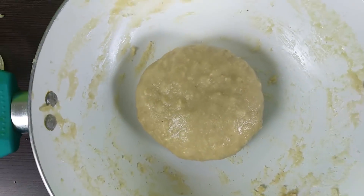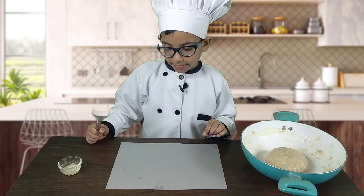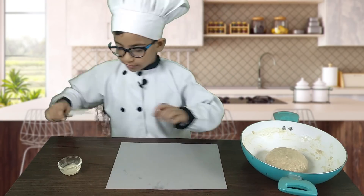Now it's time to roll it out. I am going to tip it on my butter paper and roll it into a rectangle, but first I am going to grease it with some ghee.